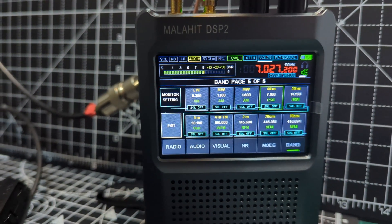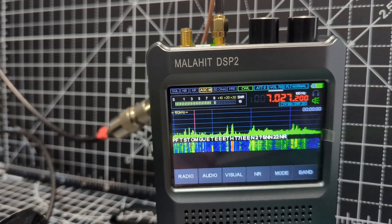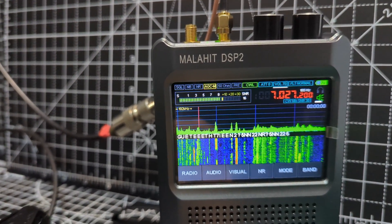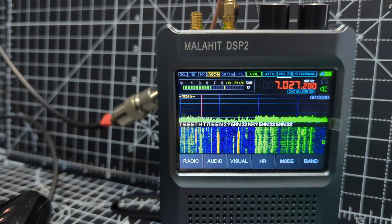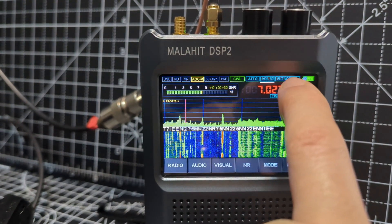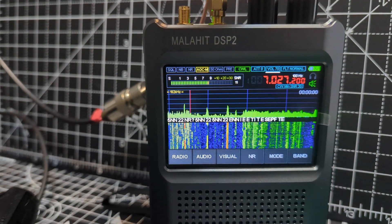Either hit the top right knob to go back to this screen. So you've got band, mode — now I've got it on AGCM — and notice there's CWL at the top.